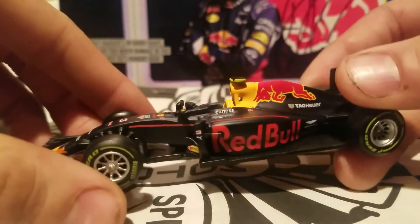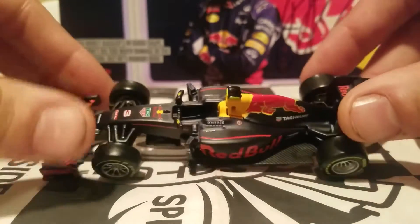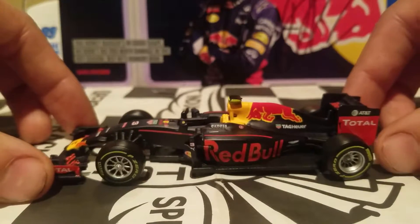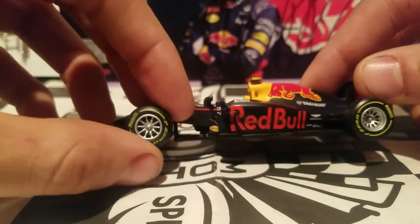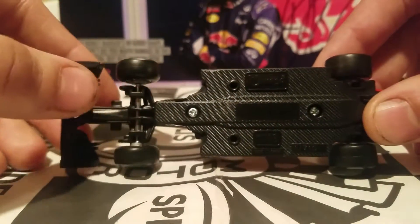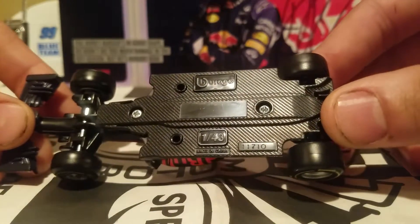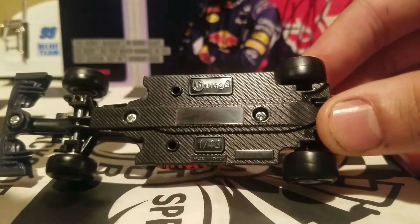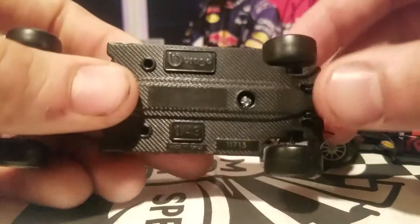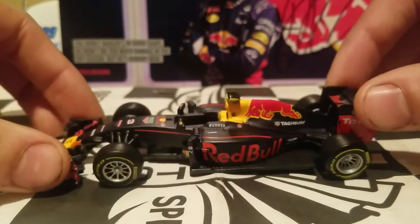You guys can tell me in the comments if you're a huge F1 fan what these parts are called — I'm pretty new to them, so bear with me. We also have the Pirelli P Zero tires, and these are the soft tires if I'm not mistaken. The bottom of this car is held together by screws and is all plastic on the bottom. It looks like that might be a DIN number — we got 11,710 on the Daniel Ricciardo car and 11,713 on the Max Verstappen car.